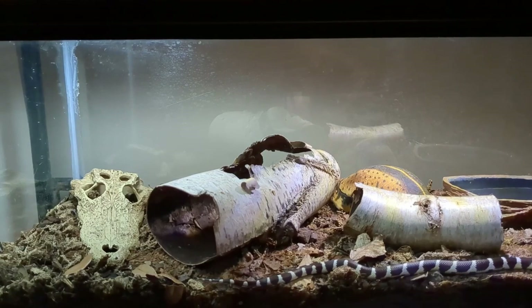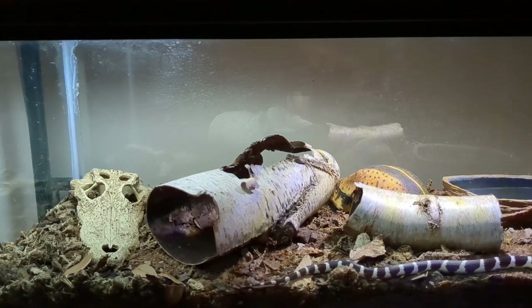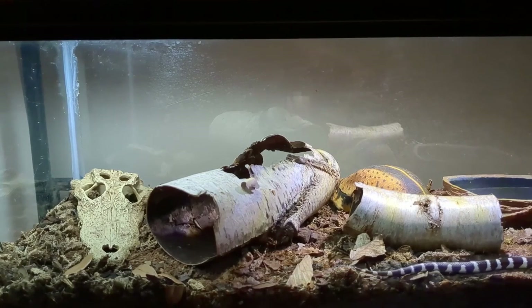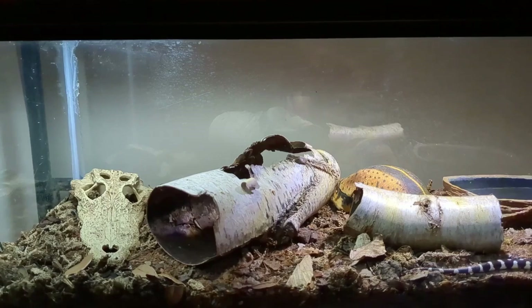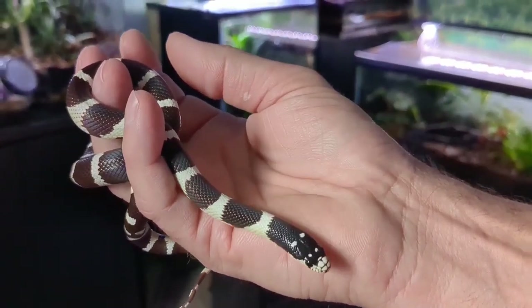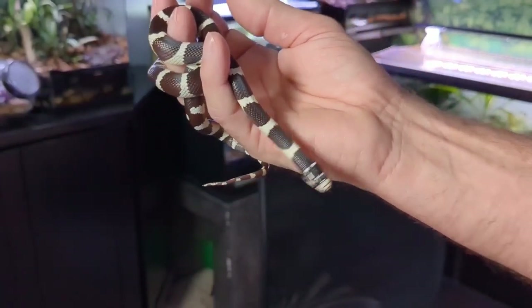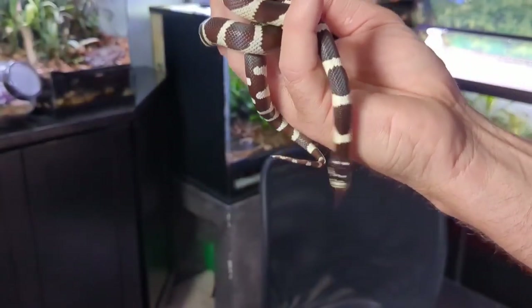Another option is an arid bioactive substrate. I use the same ABG mix as I do with all my enclosures but mix in some play sand — the same substrate I use for my leopard gecko. Rex's enclosure has a healthy population of springtails, isopods, and beetles for the clean-up crew. I keep everything mostly dry but occasionally overflow his water bowl in one corner, which provides a humidity gradient and a little moisture for the cleanup crew.